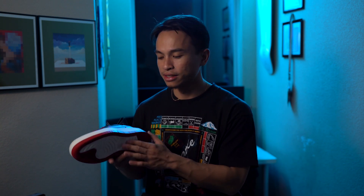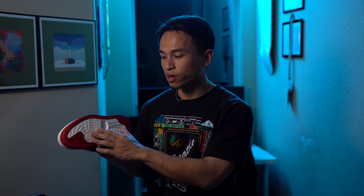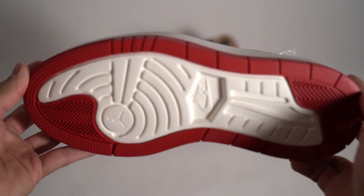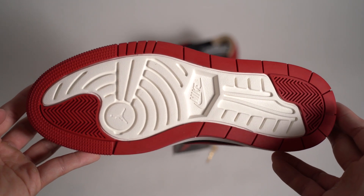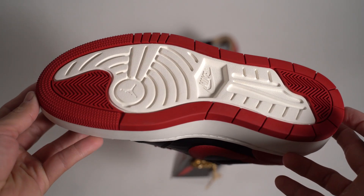Getting into the nitty-gritty detail of the shoe — here is the outsole of the Air Jordan 1 Elevate SE. It's not your typical Air Jordan 1 outsole, even though it does slightly resemble it. It's a little bit different, and I'm not sure why they decided to go with this different traction — maybe because it's a thicker midsole that needs a different type of traction. Nonetheless, you basically have an Air Jordan 1 outsole with hits of red and then sail.